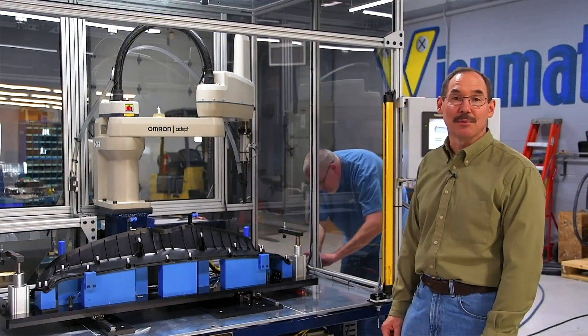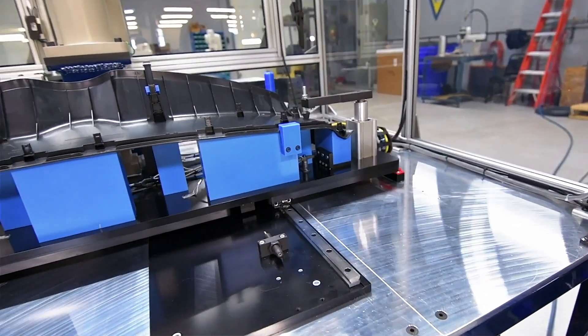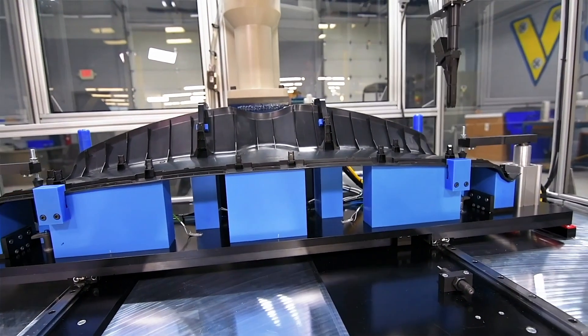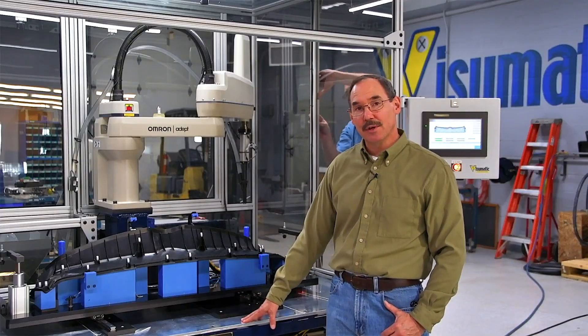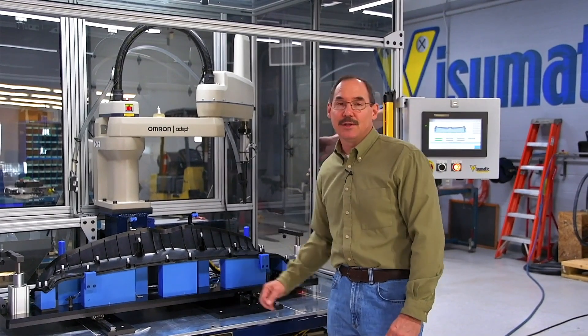This is our clip insertion assembly machine. We designed this for an automotive customer — they have wide parts and also some small parts. This is the large standard platform we developed for them. It has a segmented tooling plate and a fixture assembly that comes in and out with shop pins, so they can change over between parts on production runs.